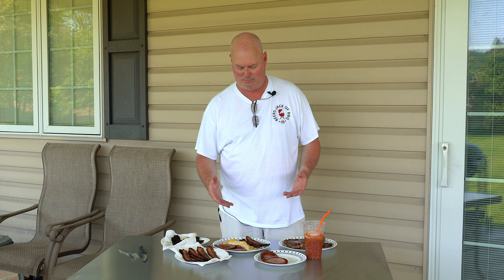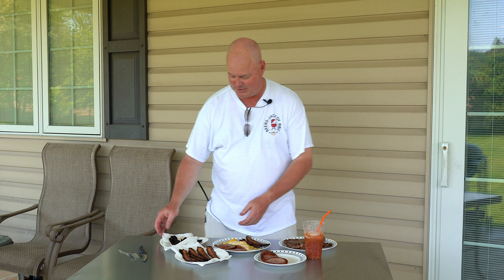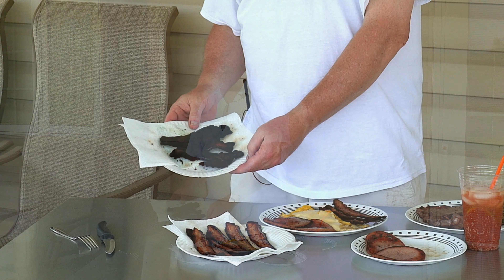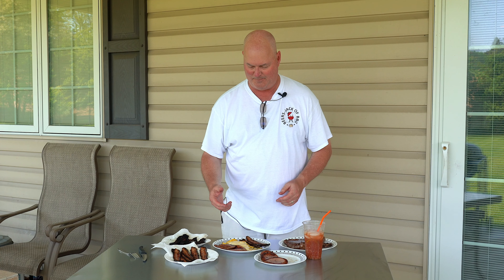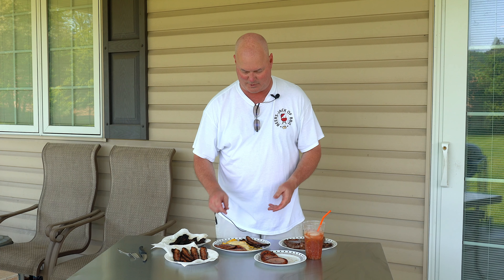So here we are, the end of the cook. Thought it was going to be some simple little bacon and eggs on the little griddle on the gas grill — turned into quite the feast here. You can see our charred bacon, which we like to call charred. As you can tell, half of it's gone already because my cameraman Jack likes well-done bacon. Here's batch number two — looks perfect. I kind of like it done a little bit harder myself. Did some pork roll — looks great.